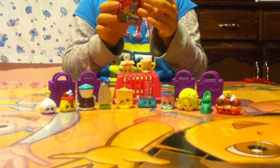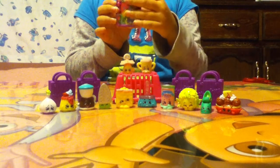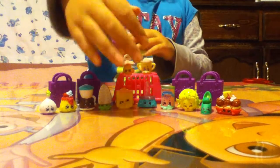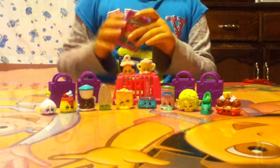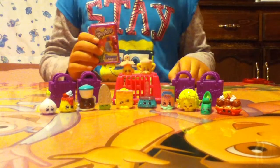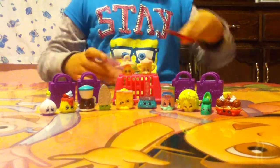We're opening the Shopkins Series 2 Blind Baskets. Over here are the ones we got last time — yesterday actually — if you didn't see the video yet. So now let's open this up.